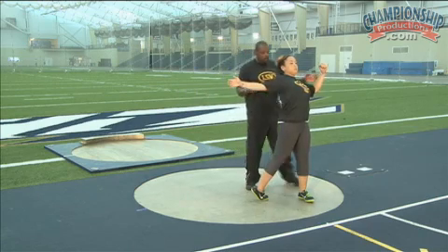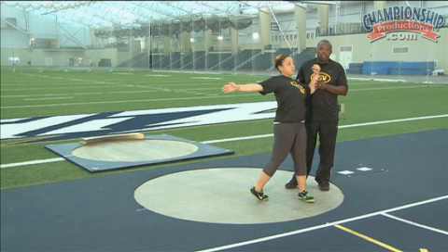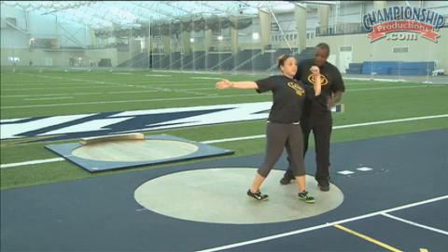As she pushes and blocks, this left side needs to be united and strong. She needs to be down on that left foot. There is a position a lot of beginning throwers get in which is called a toe block, where you block on your toe. When she went on her toe, the right knee bent. We want that right knee to be straight and locked.